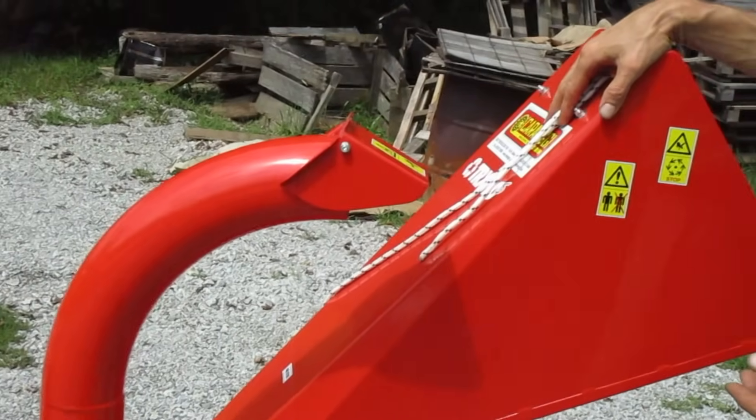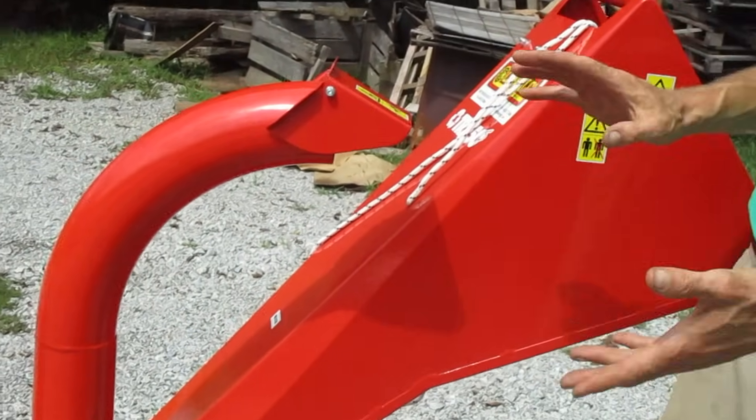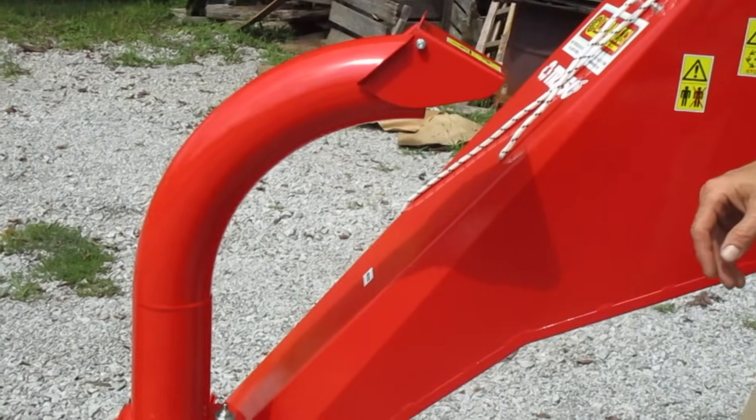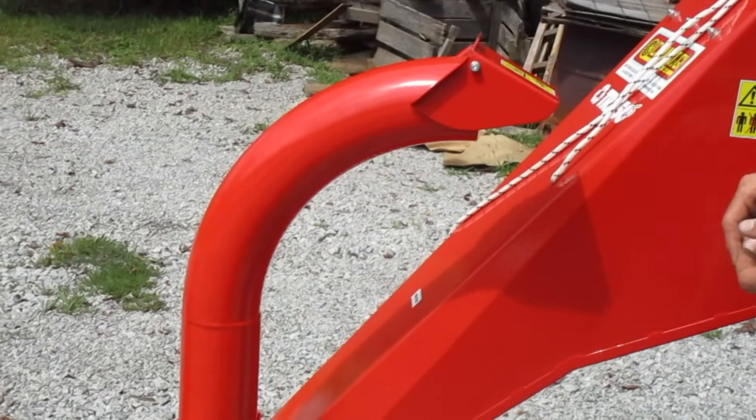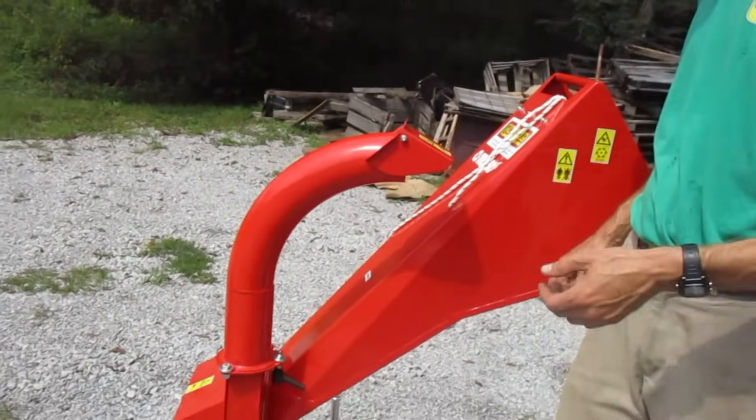The TRX50 is something new from Caravaggio. This one's orange, which is the Caravaggio color — we didn't have it colored for BCS or Gorilla, which are the two walk-behind tractor lines we carry. This one's set up to fit the BCS; it's got the BCS PTO on it.